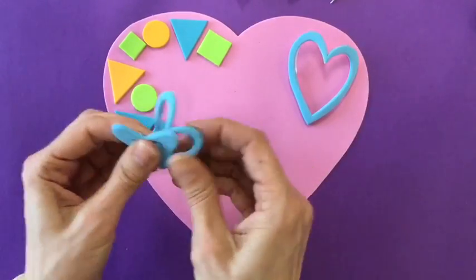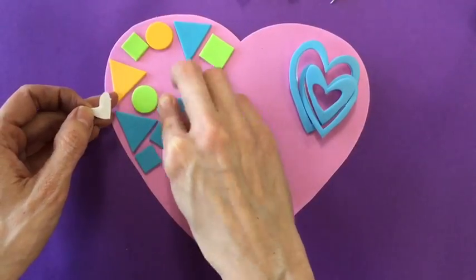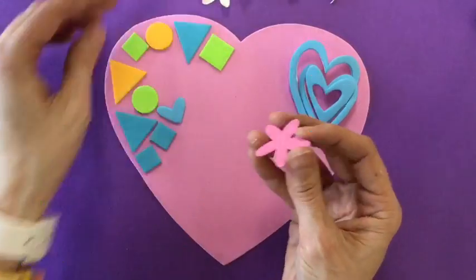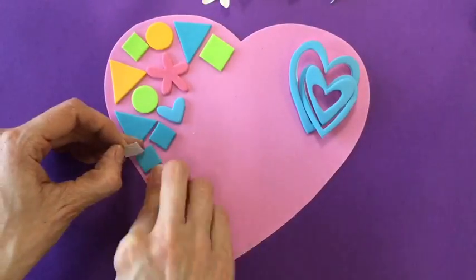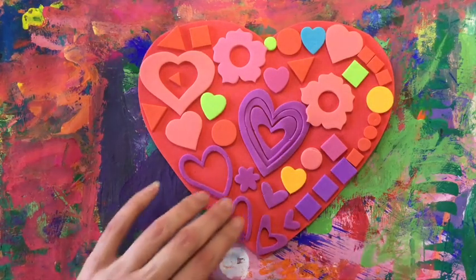Once you've gone around the edge, you can always add more shapes in the middle, filling in all of those little spots with shapes. A flower shape — that is an organic shape. Shapes that we find in nature. Your heart should be all filled in just like that.